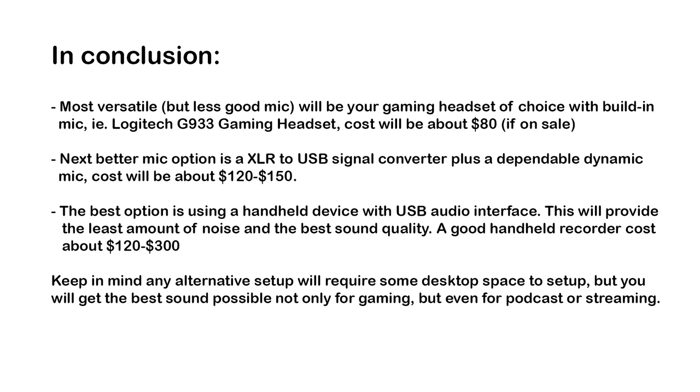That concludes our test. Hopefully you guys have a good idea of how the gaming headset microphone sounds compared to some better options in terms of sound quality for improving your communications during gaming. If you have any questions, feel free to ask in the comments section and I'll be happy to answer. Take care.